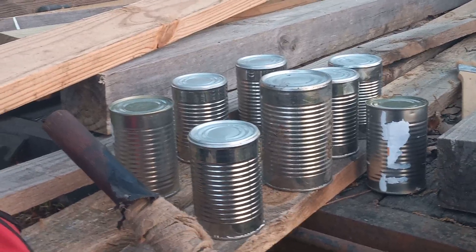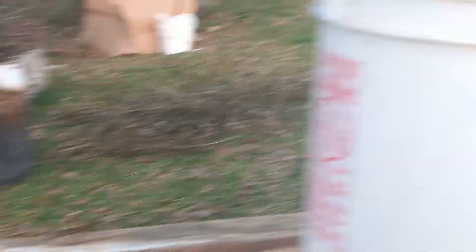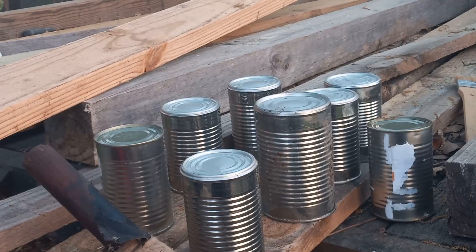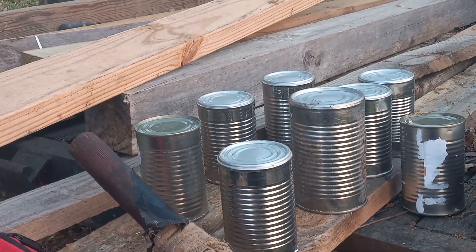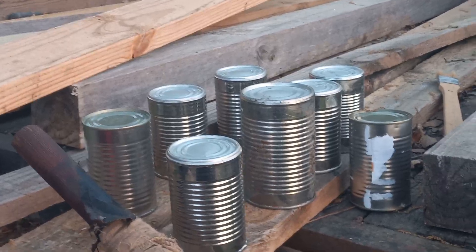We just planted five of these black totes of taters. It ain't got but six hills per tater right now, but we'll just keep adding dirt when they, you know, that type deal. First time we're going to try this. We know people do it, but we're going to give it a shot — see if that'd be easier.